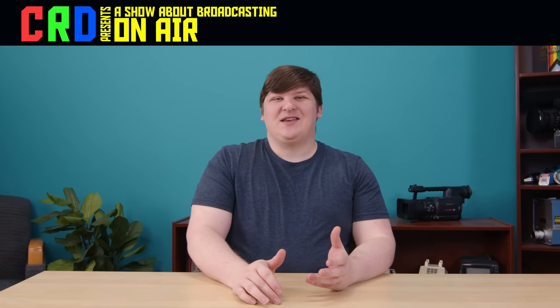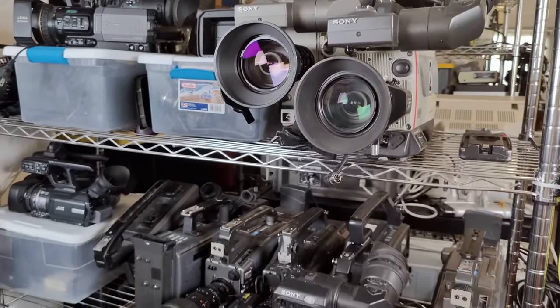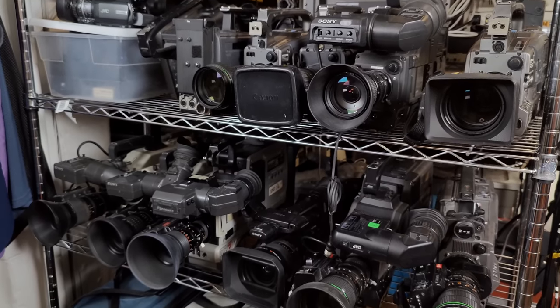It's been far too long since I did a video about video. Let's fix that. For reasons I have never understood, I'm fascinated with television production gear, and I have a tremendous collection of it. But much of that stuff has never shown up on my channel, partly because a lot of it does pretty much the same things as all the rest — like my entire rack of huge studio cameras. They all make nearly identical pictures, so there's not really much to discuss there. But there are some unusual things in my collection that are worth showing to you.